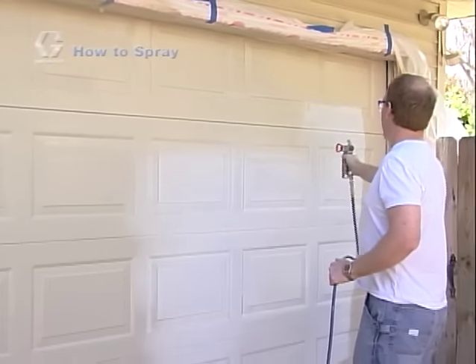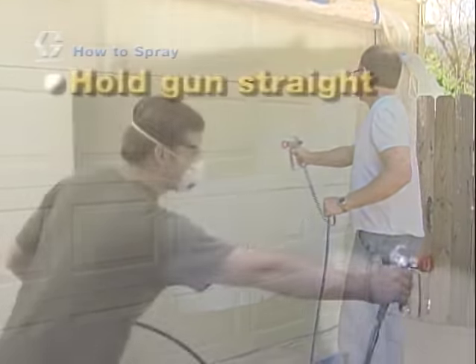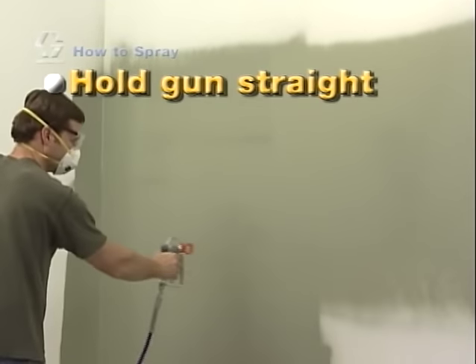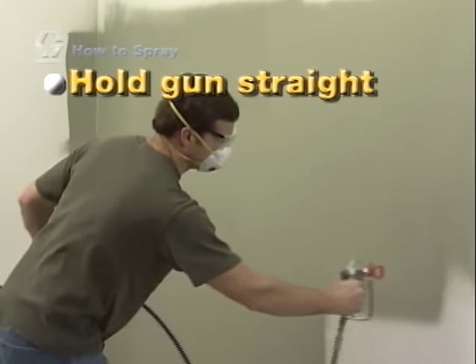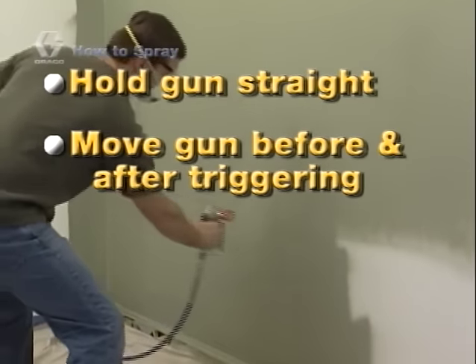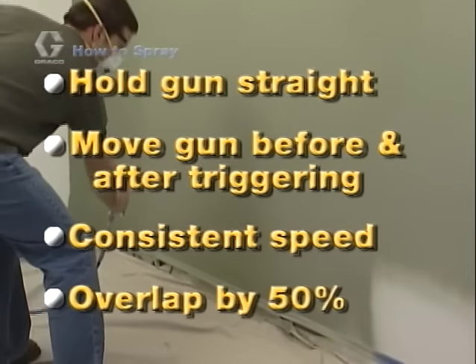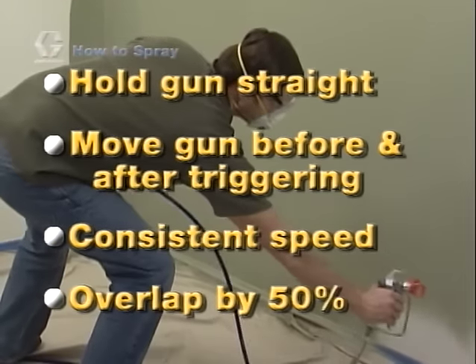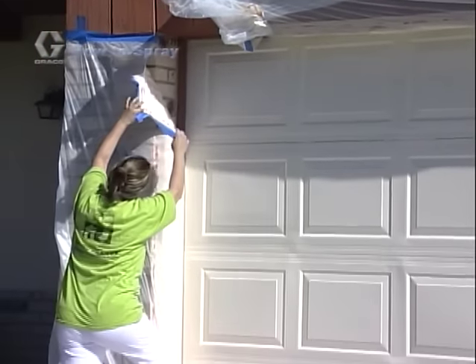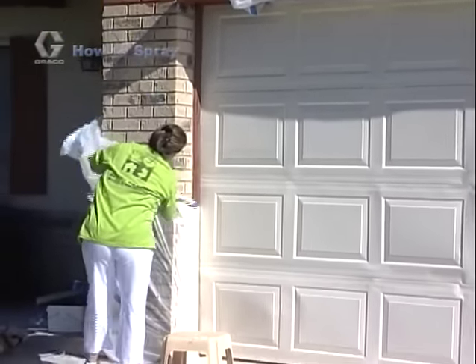With a little practice, this easy to use sprayer will have you spraying like a pro in no time. Remember: hold the gun straight with no tilt up or down or angle left or right. Have the spray gun moving before and after you trigger the gun. Move at a consistent speed. And when spraying, overlap the prior stroke by 50%. Allow significant time for the paint to dry before removing tape from your trim. This will result in crisp, clean lines.